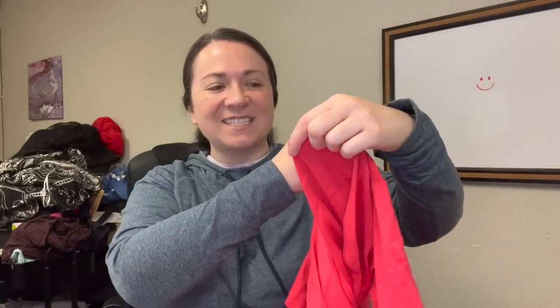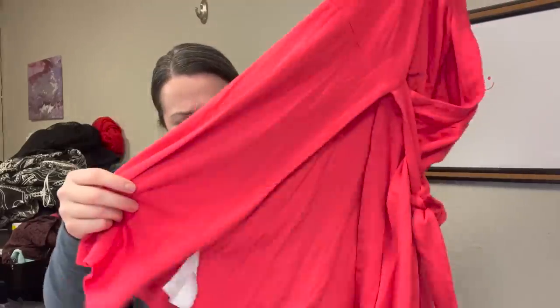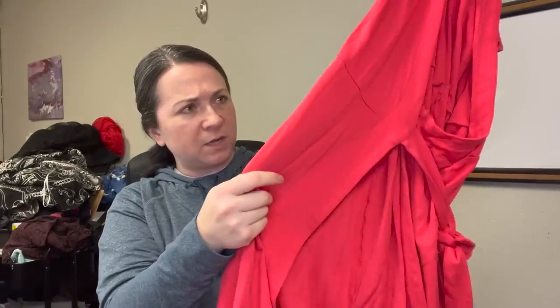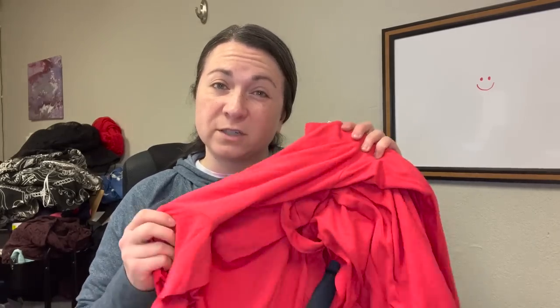This is an Ann Taylor petite little wrap skater dress. It's cute, but there's a ton of pilling here on the front, so I'm going to need to depill this. I'm not the most excited that it's a petite — petite-style sizing has been traditionally harder for me to sell. In terms of resale I wouldn't think probably more than $15 to $25 for this piece.